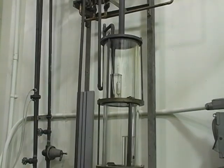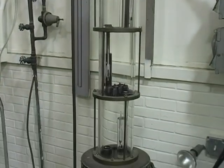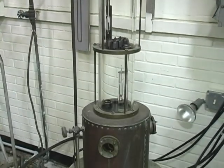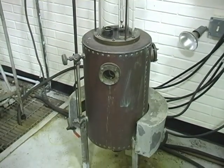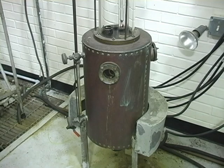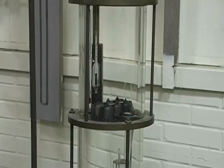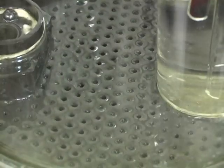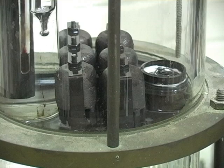Here we have an example of a fractionating column that is used for instructional purposes. It has a heater or boiler on the bottom that is used to heat a mixture of water and ethanol. As we move up the column we can see the different trays. Most of them are a sieve type tray but the second one up is a bubble cap tray.